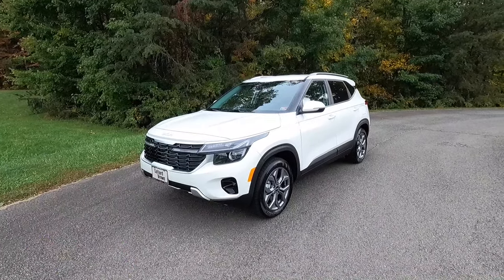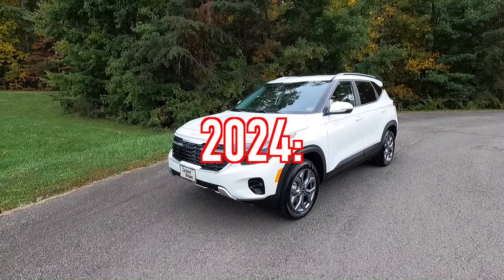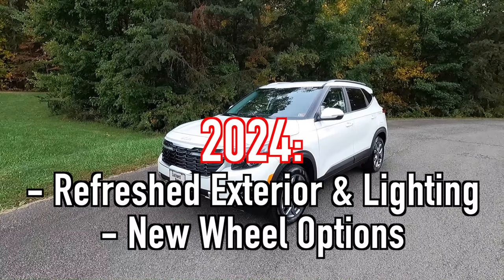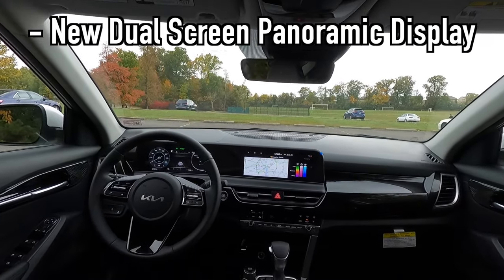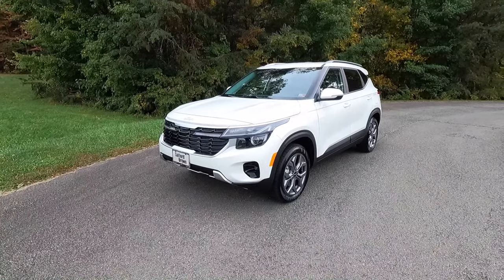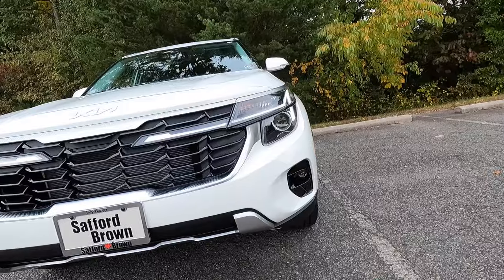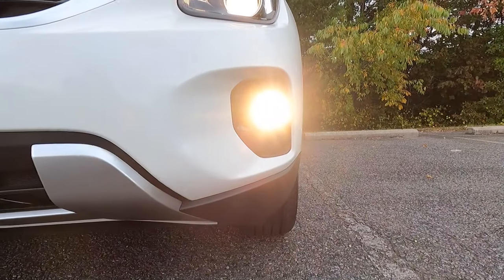For 2024, the Seltos got refreshed exterior looks and lighting elements. You also get new wheel options and a new dual screen panoramic display on the inside, which I'll show you later. As standard with the Seltos S, you get halogen projector beam headlights with high beam assist, LED daytime running lights, standard turn signals, and halogen fog lights.